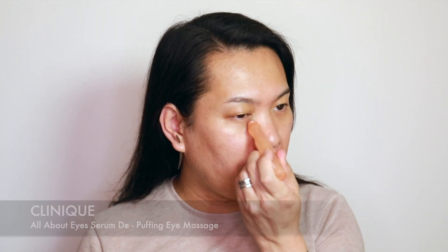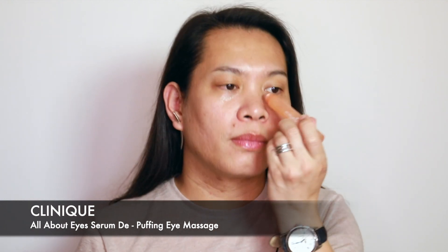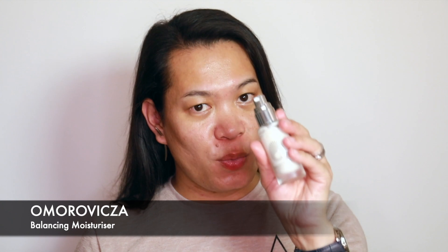I've gone ahead and started preparing my skin using the Clinique clarifying lotion, and then I'm going to follow that up with this eye roll from Clinique as well — it feels so good. Next I'm going to use this Regence emulsion from Bobbi Brown, and for moisturizer I will be using this one from Amoravitsa.